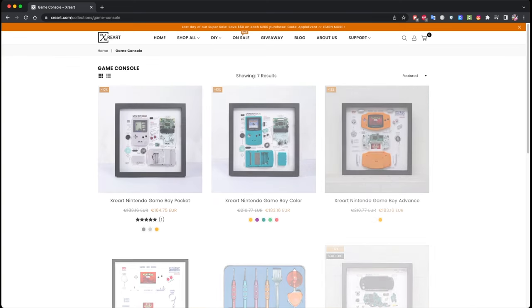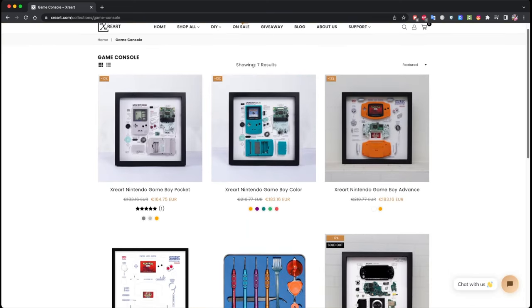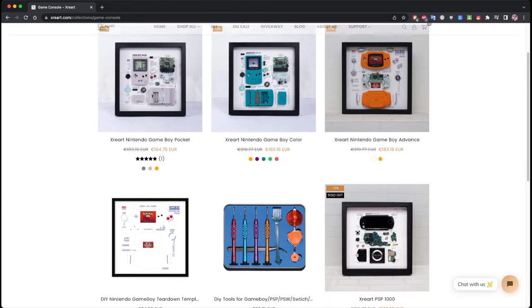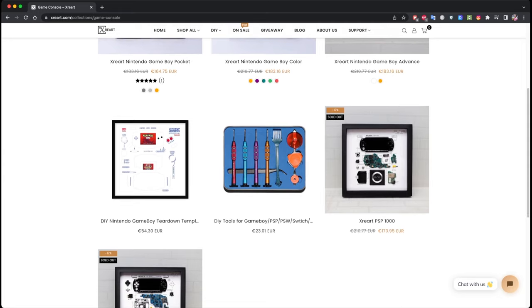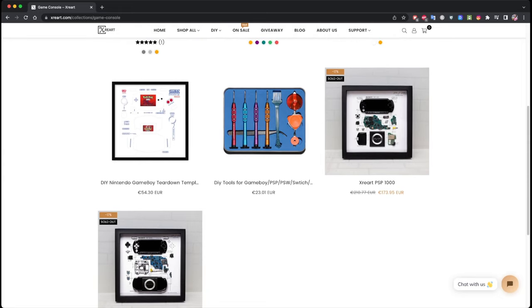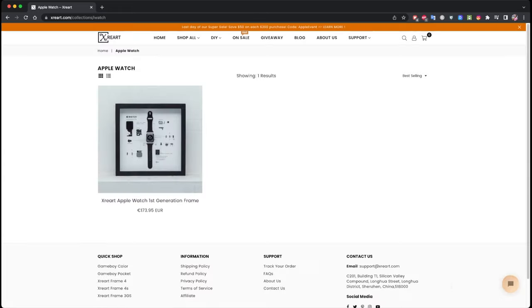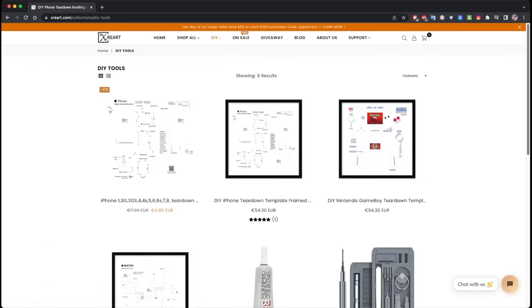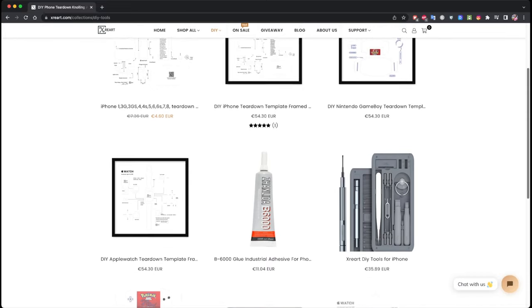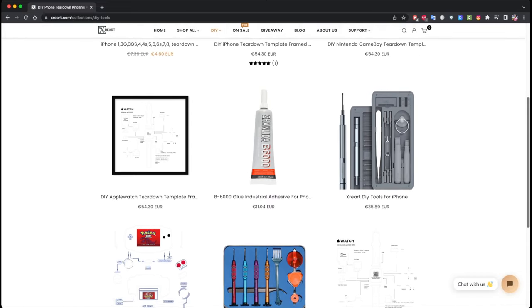Then there's a section dedicated to gaming consoles, where you'll find the Nintendo Game Boy Pocket, Color, and Advance, and also one or two generations of PSP console. There's also one Apple Watch, which if I'm not mistaken is the first generation. And lastly, the do-it-yourself tools section with templates and things like that.